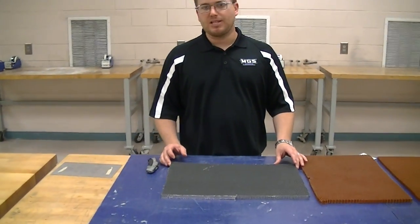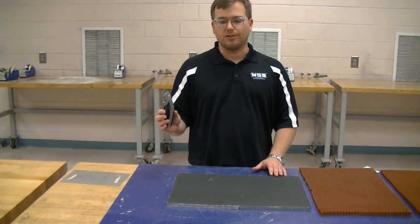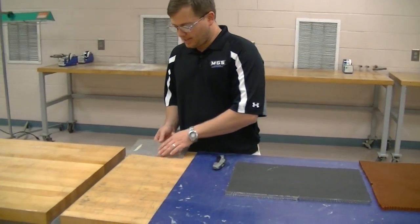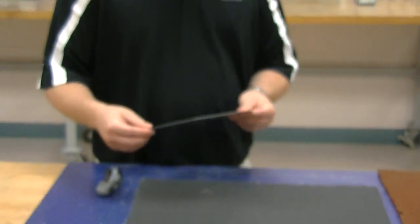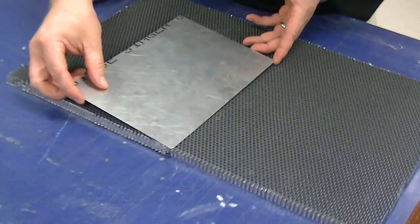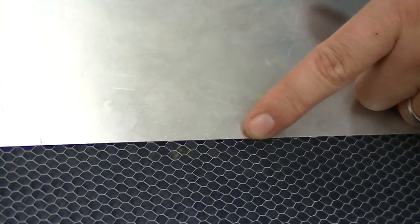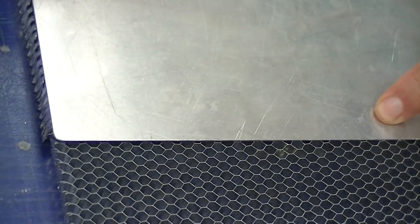One of the easiest ways to cut honeycomb is simply with a utility knife, commonly called a box cutter, and a template. I've placed double-sided tape on my template and I'm going to lay it down on top of the honeycomb so that one edge lines up perfectly with the cells. This makes it easier to cut the honeycomb.